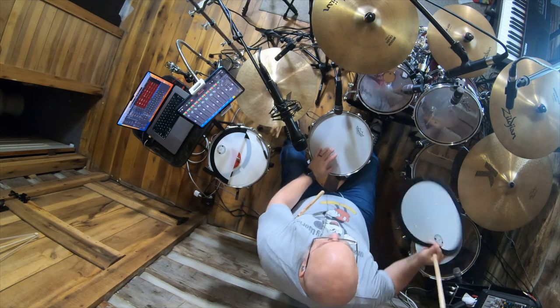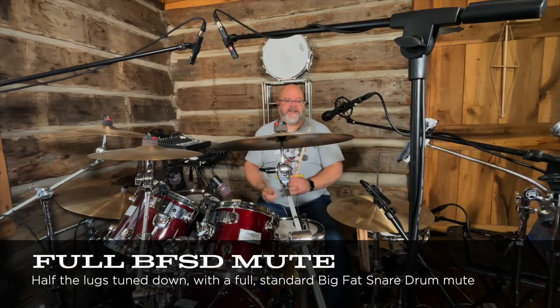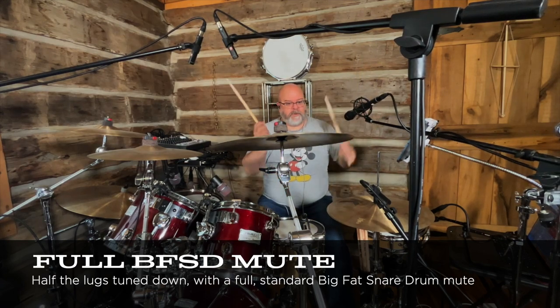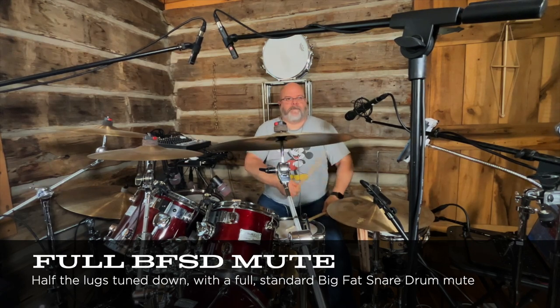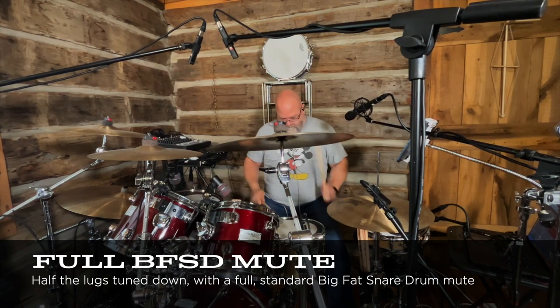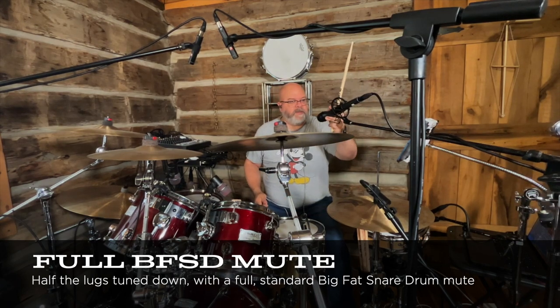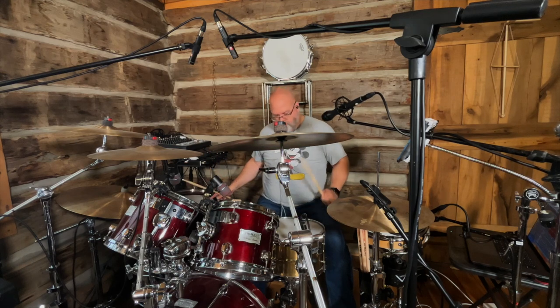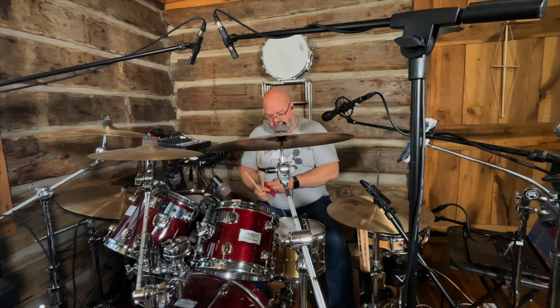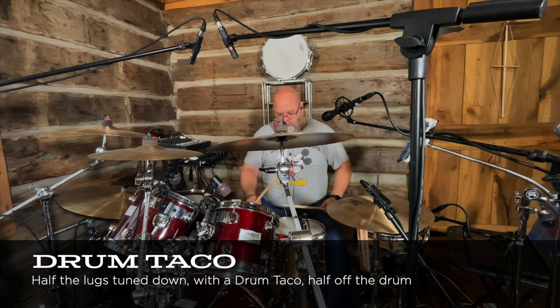Now let's see what it sounds like with the Big Fat Snare. Yeah, it drops it a lot. You can see it's pretty beefy, but the snare is still tuned pretty high. So let's throw the drum taco on there again, and I'm going to put it off to the side a little bit more.